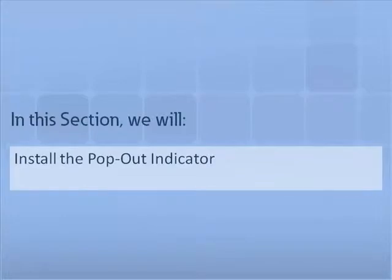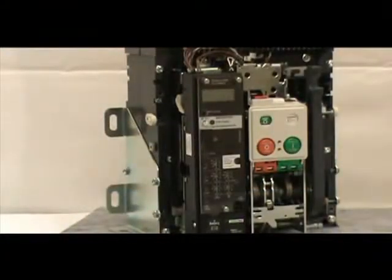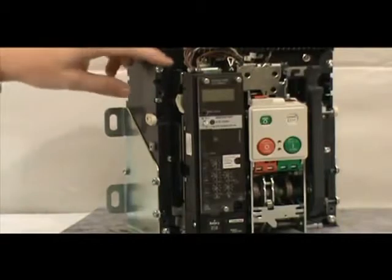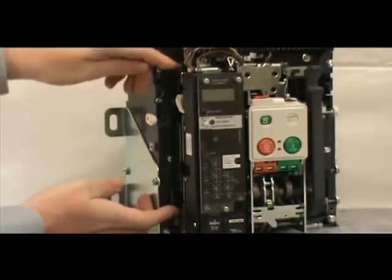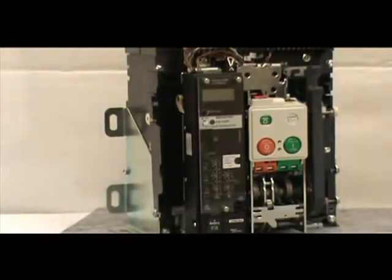In this section, we will show how to install the pop-out indicator. When installing the pop-out indicator, it is essential that you do not interfere with the overcurrent trip switches or other accessories. To begin, locate the left accessory tray, put a finger on each end, and slide the tray outward approximately half of an inch. You do not need to disconnect any wires.